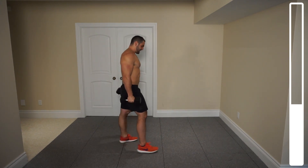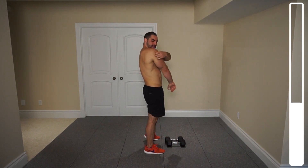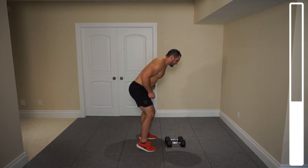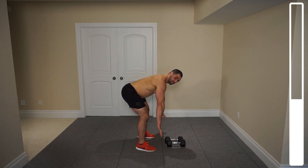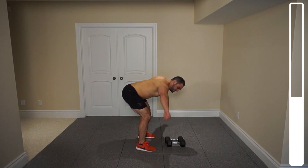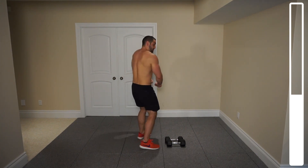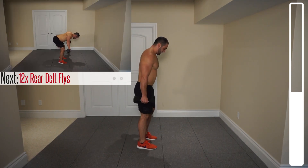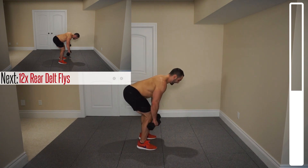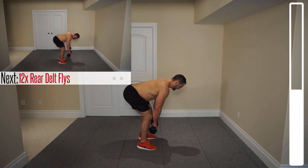Next we're going to be getting into one of the most neglected heads of the deltoid — the rear delt. We're going to be doing some bent-over rear delt flies. With a pronated grip, so palms facing down, you're going to come outwards and then bring them back down. Focus on not trying to retract the scapula too much during this — we want to focus on using the rear head of the deltoid. Initialize with the arms and then finish with the scapula. We've got a total of 12 repetitions.